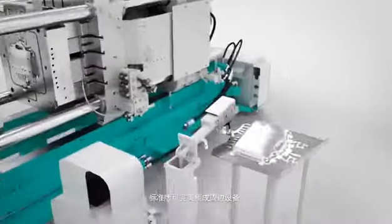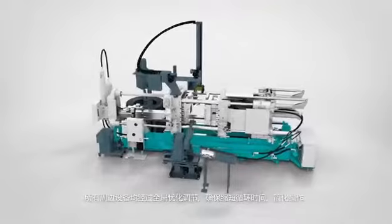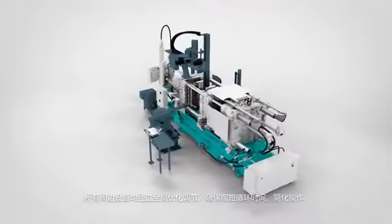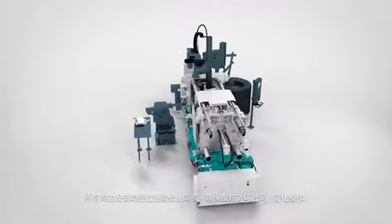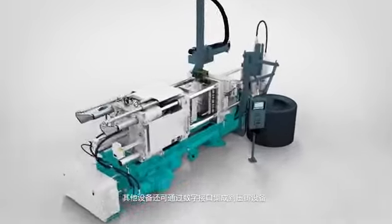The standard version features fully integrated peripherals. All peripheral equipment is optimally tuned to each other, ensuring short cycle times and easy operation of the plant. By using digital interfaces, other equipment can also be integrated into the cell.